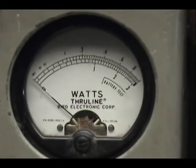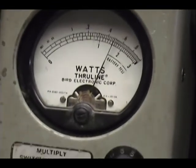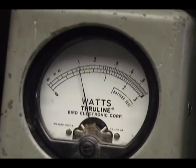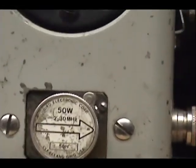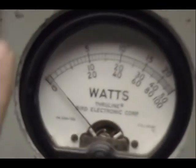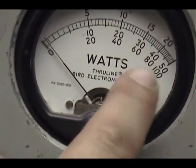Over here on the watt meter we're looking at zero to ten watts — max power on AM carrier is five watts, and I can turn that down all the way to one and back up to five. Over here on the peak power meter we have a 50-watt scale, zero to 50 — that middle scale: 10, 20, 30, 40, 50.